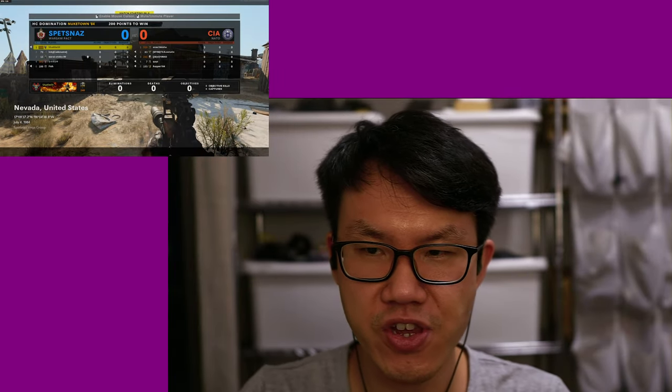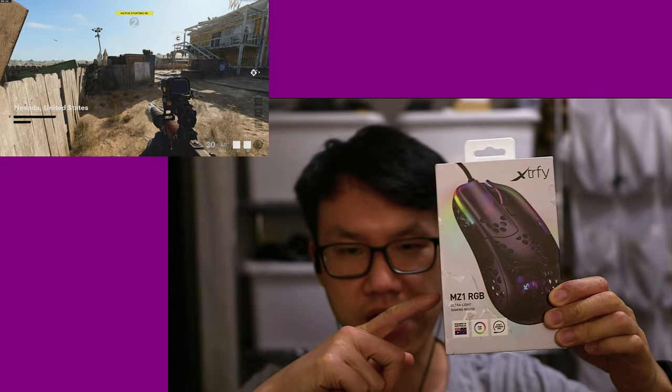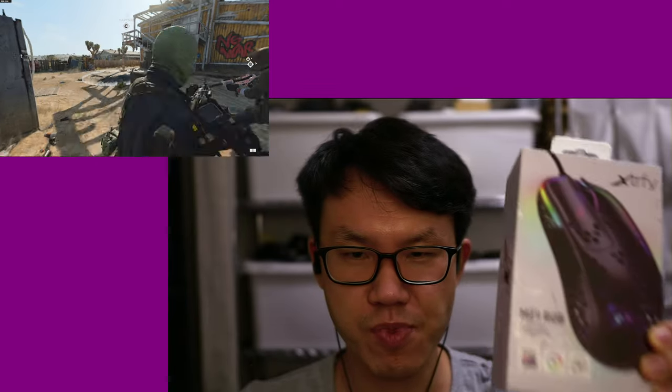Hey guys, how's it going? I'll be talking about the new Xtrafy MZ1 mouse while this Black Ops Cold War gameplay is going on in the background.